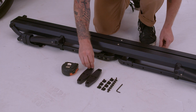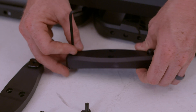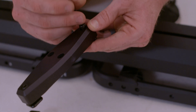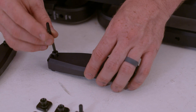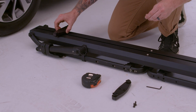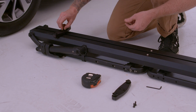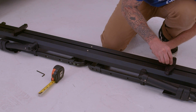Repeat for the opposite side. Thread one short T-channel nut and one M6 by 15mm bolt through the crossbar bracket foot pad. Leave these bolts loose. Repeat for the opposite side on each crossbar bracket. Align the crossbar bracket with the two short T-channel nuts and secure using two M6 by 15mm bolts. Tighten using the provided hex key. Repeat for the opposite side.